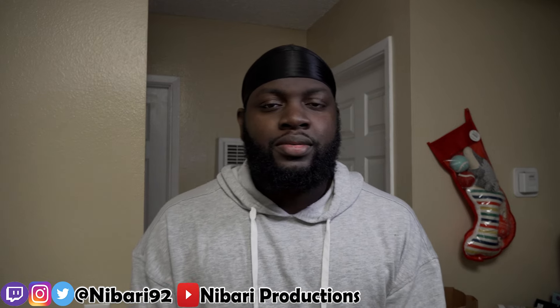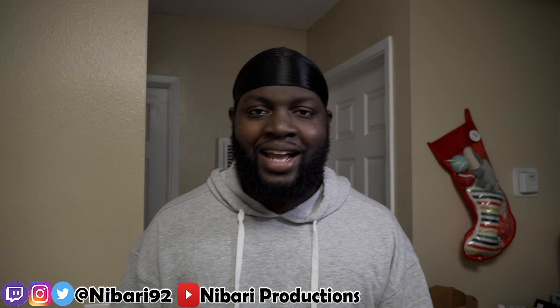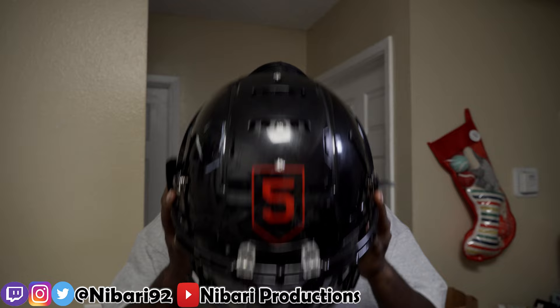What's good you guys, it's your boy Nabari back again with another video. Today I'm doing the review on the Schutt F7 VTD.